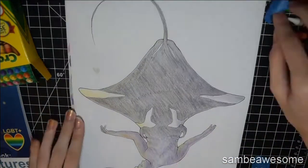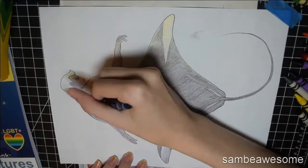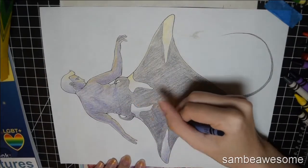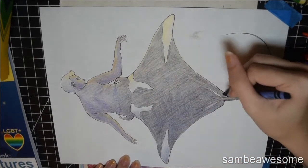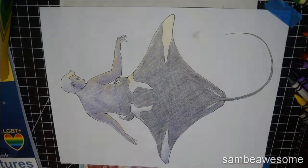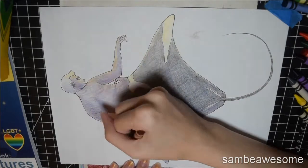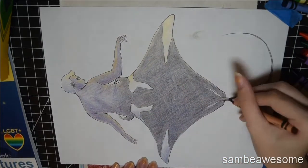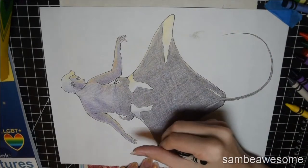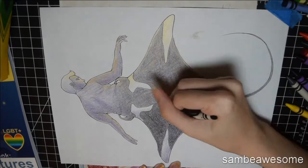I didn't find the blue to be particularly blue either. The white was kind of useful for burnishing — I'm not a big fan of burnishing because I don't like what it does to the paper, but I started to use it mostly towards the end and it did make things a bit smoother. Given that the rest of the piece had that white showing through, using the white crayon to get rid of some of it kind of clashed in terms of appearance and didn't match as well anymore. So that probably wasn't the best idea, but overall this challenge wasn't that bad.